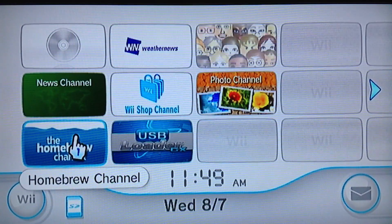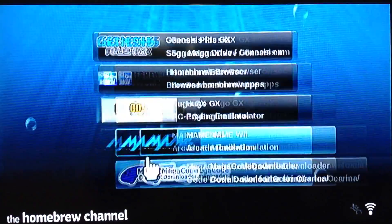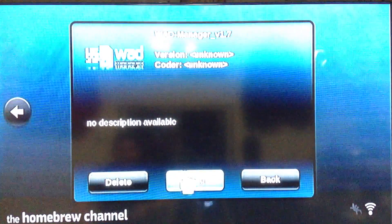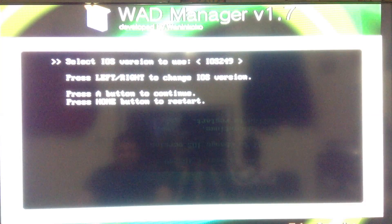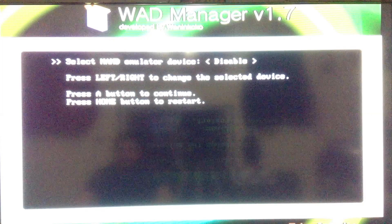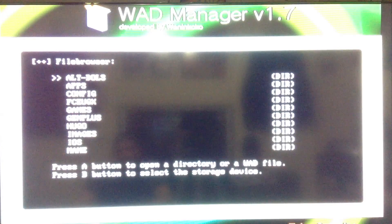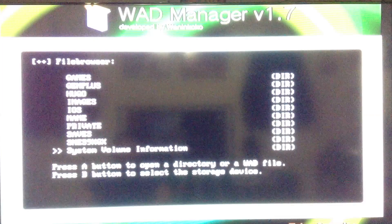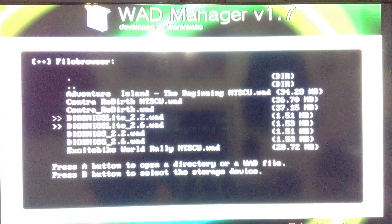I'll go back to the Homebrew Channel and show you how easy it is to undo it, because you want to play your GameCube games again. Go back to your WAD Manager. Do the same thing as before — for me it's iOS 249, disabled, and then SD slot. Then I'll go to my WADs folder and find Dios Mios.